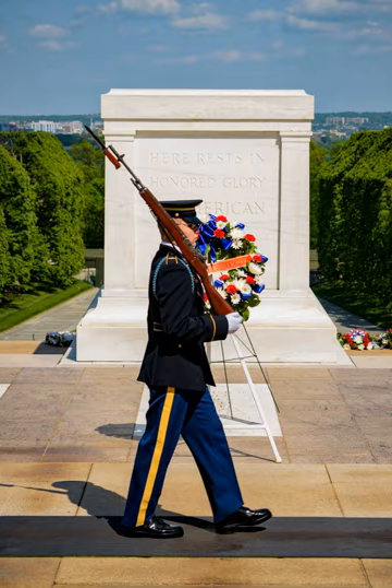Out of respect for the interred, the sentinels command silence at the tombs. If the guard walking the mat must vocally confront a disturbance from spectators or a threat, the routine is interrupted and remains so until the disturbance is under control. The sentinel will exit the mat, place the weapon in port arms position, and confront the disturbance. Once under control, the sentinel then walks on the pavement to the other side of the mat, turns to shoulder arms, and resumes the routine from the point of interruption. The number 21 was chosen because it symbolizes the highest military honor that can be bestowed — the 21-gun salute.